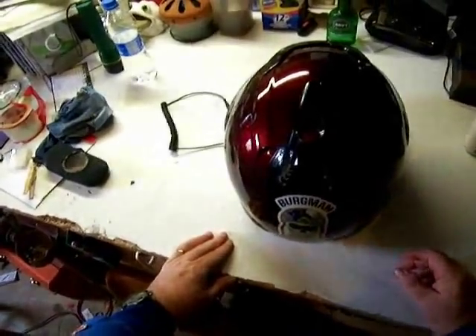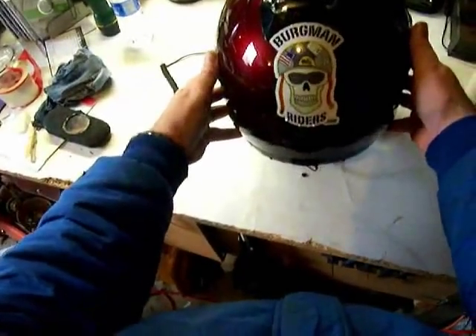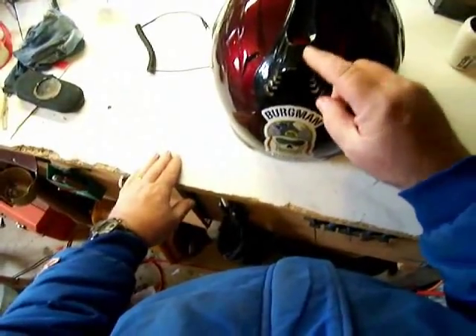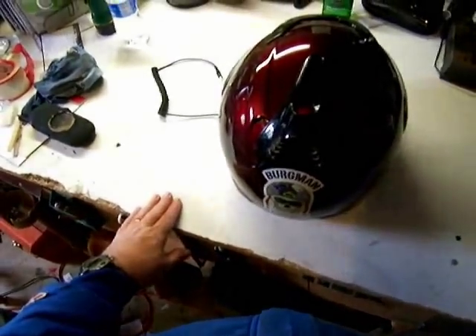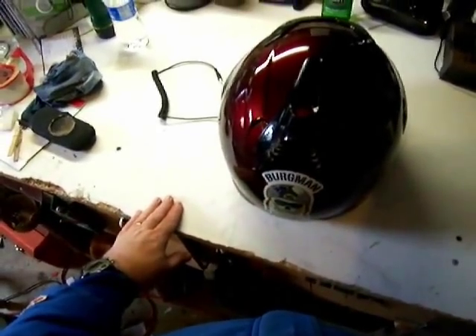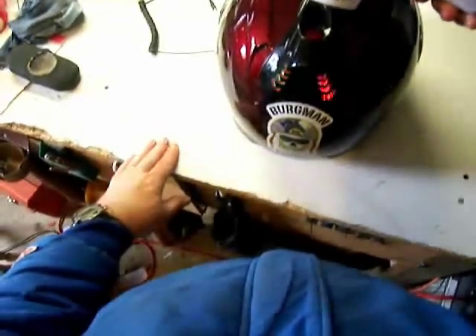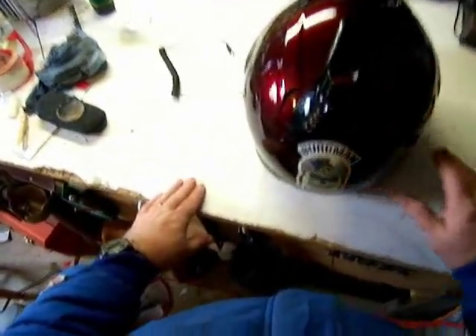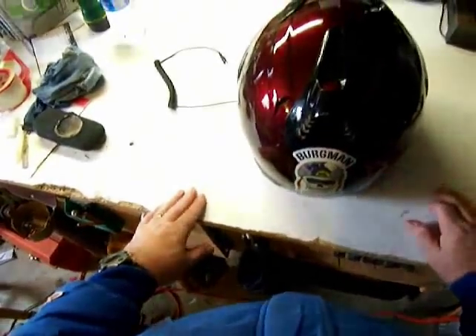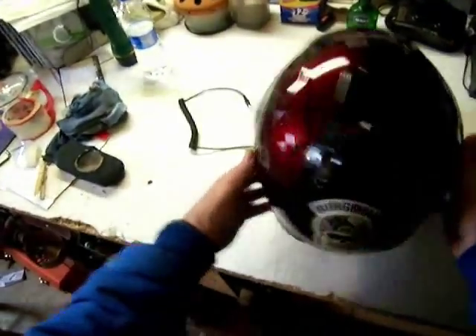I'm going to show you the install that I did on the helmet speakers. You can see the bergmanriders.com logo sticker there. A lot of people will probably be wondering what this is. Well, these are flashing lights when you go down the road — it's wind activated. It's just a little safety feature to be more visible. I put that on this helmet because it's the only one that would really fit that well.